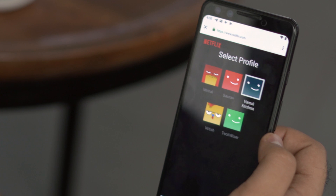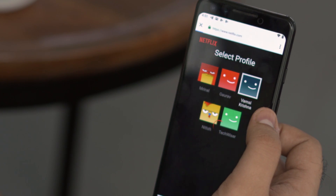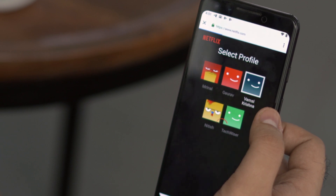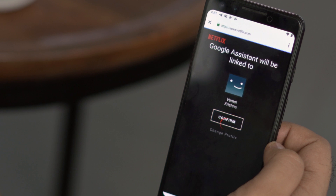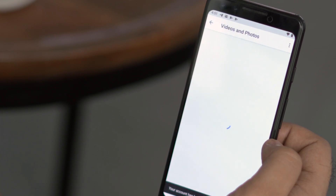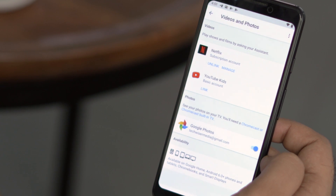You also need to specify a user here, which will be the default user every time you play Netflix via Google Home. And in case you want pictures on your Android TV, you can also enable Google Photos from the same window.